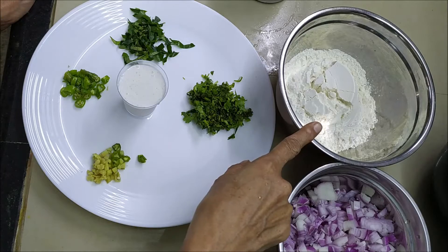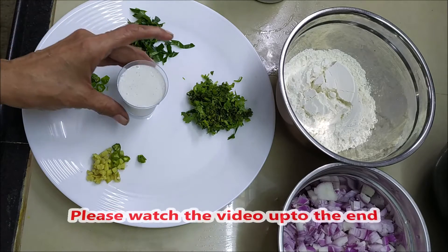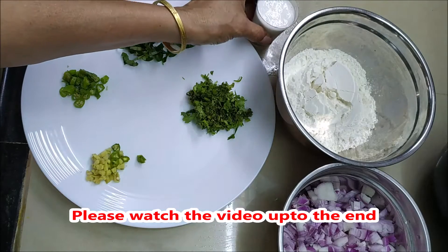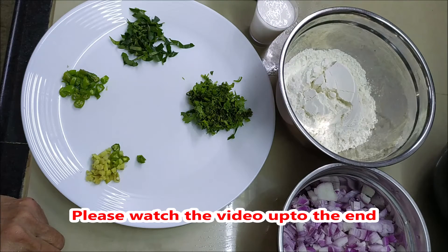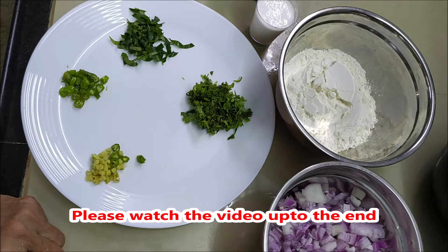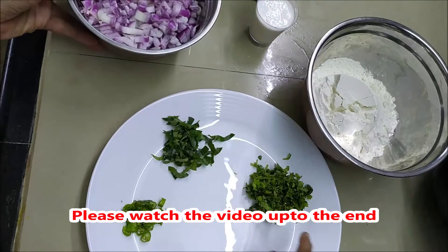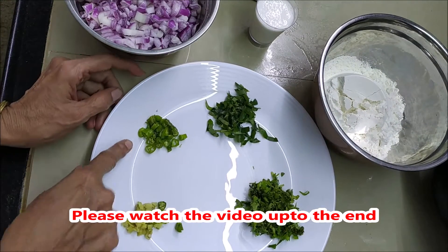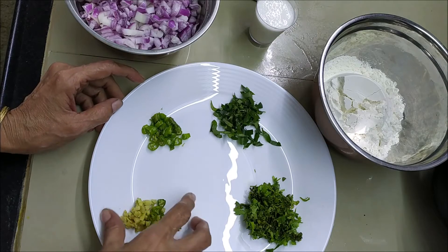We are ready for a meal in the village, having two tablespoons of one meal. I am ready for a meal in the village, and I will make this a little bit more.